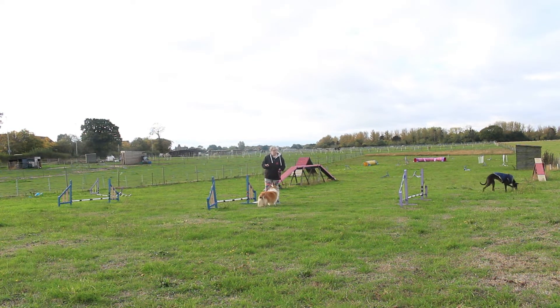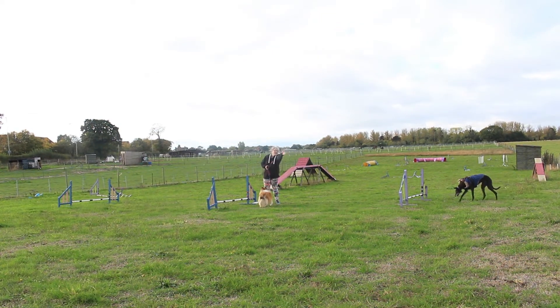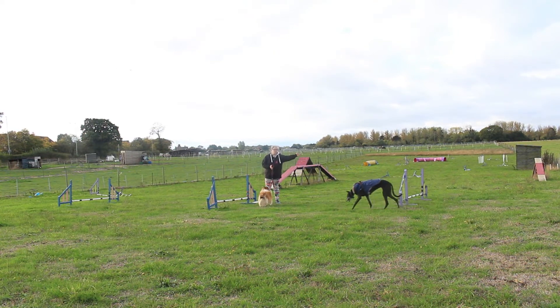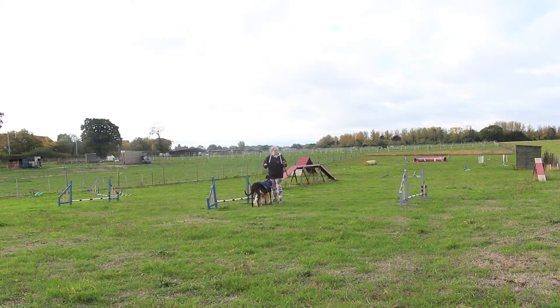We're now getting to that stage where we're asking the dog to actually properly discriminate. The line isn't natural anymore — the dog is going to have to actually work that line — because unless you had a dog that landed there, which is unlikely, most dogs are going to want to curve in. Same cues as before, same position, I'm going to be here just using my arm to support that turn. I'm going to tell them to push really early so she knows what she's doing.